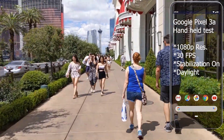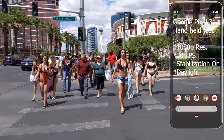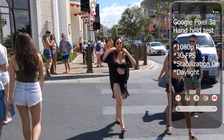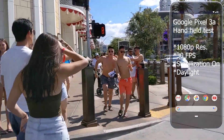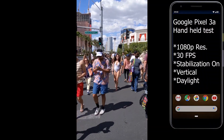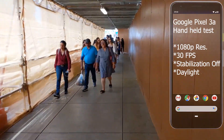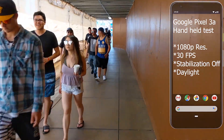This is 1080p with full stabilization on. This is 1080p 30fps with video stabilization. 1080p with no stabilization.